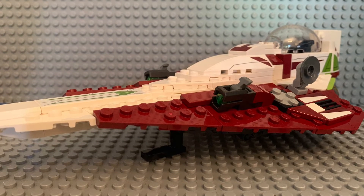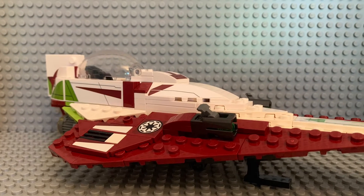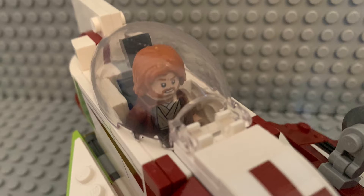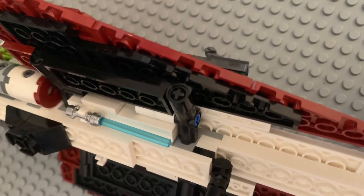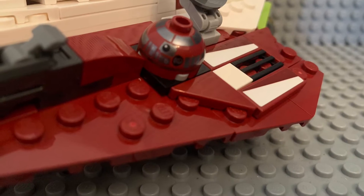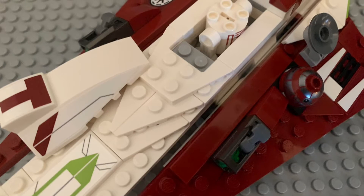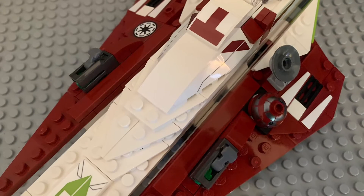Okay guys, here's the set right here — it's pretty cool, I love it. Here's the other side of the ship and we got the Republic symbol right there, which I think is pretty cool. On the top we have the cockpit and it can fit one minifigure. Under the bottom you can fit his lightsaber. On this side you can put the droid's head on there and it also spins. On the top you can open it up and put the droid's body so it looks clean and nice. You can also cover it.